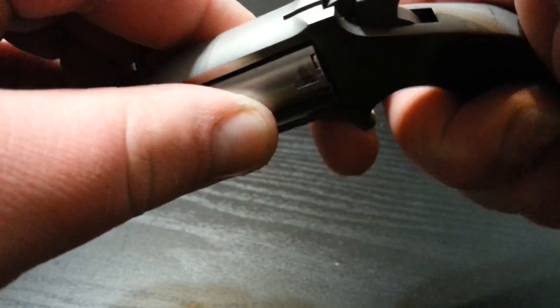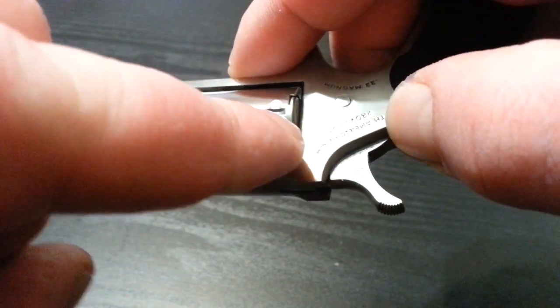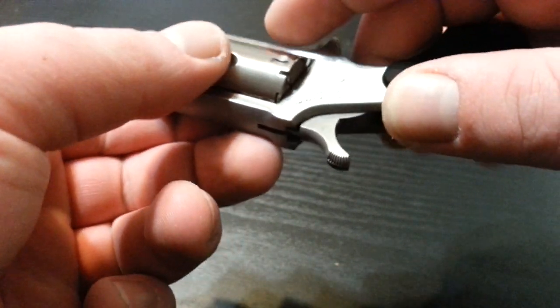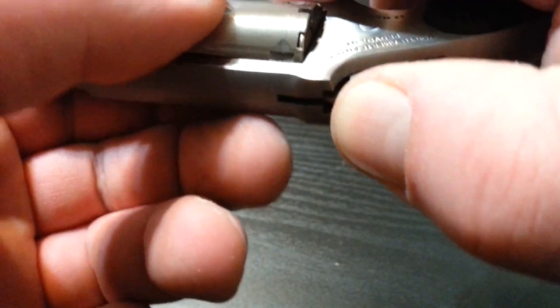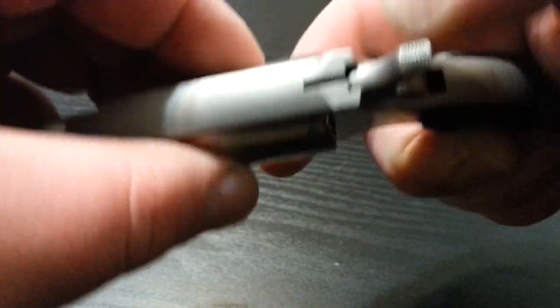It has a safety feature — these are called safety slots. A lot of revolvers have them, especially .22s because of the hammer. You can see how thin the hammer is. It's a safety slot and you just rotate it until it's in the safety slot.